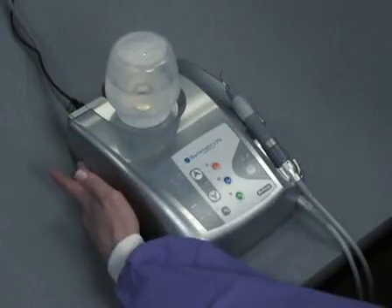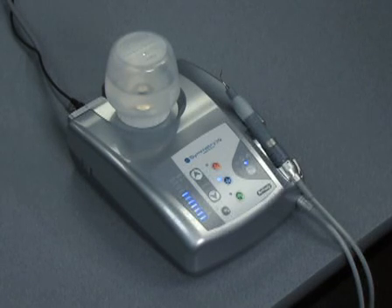When you power up the control unit for the next procedure, the system will reactivate in the same configuration as when it was shut down.